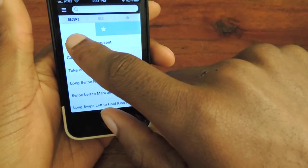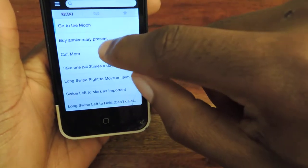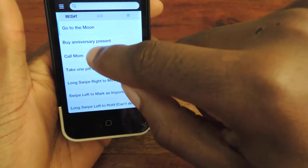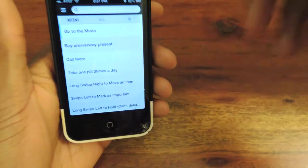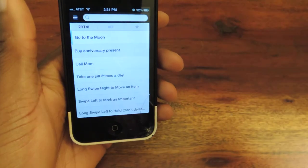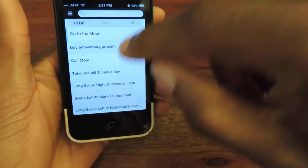When you swipe the other way, you can star it, which means it's important or you've favored it, so it gains more importance in the list. And if you go all the way, you can lock something, which means it can't be deleted until you actually unlock it. So if it's something really important, this will stay locked so it'll always come up until you actually do it or delete it.